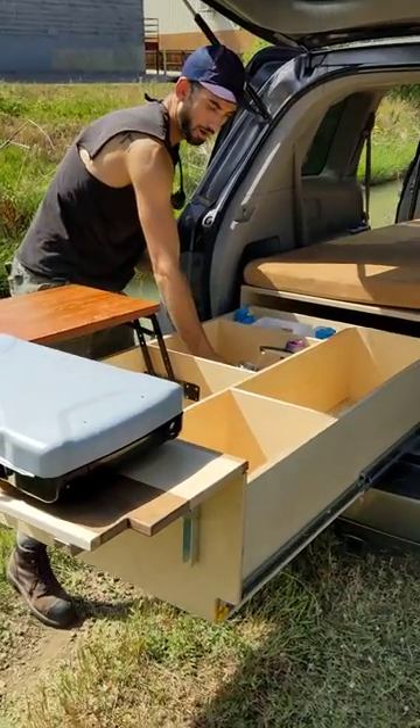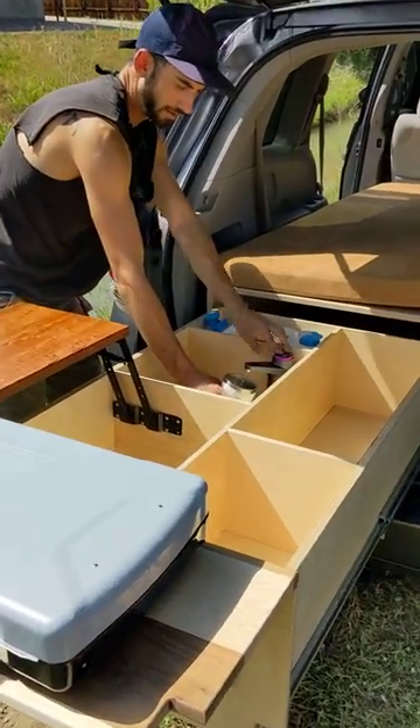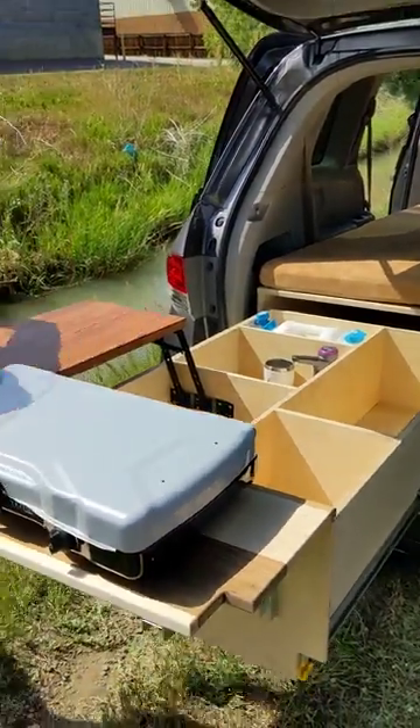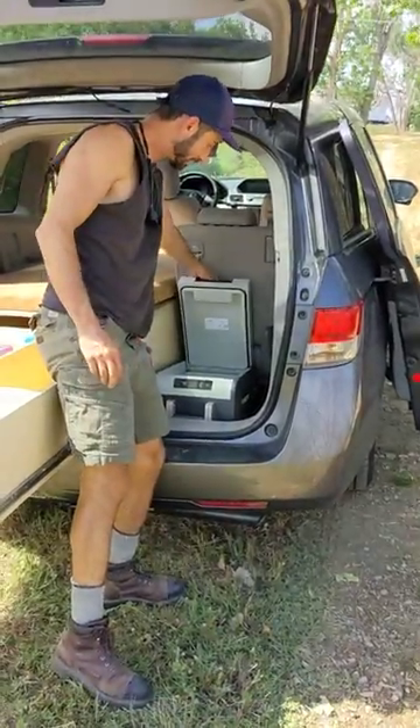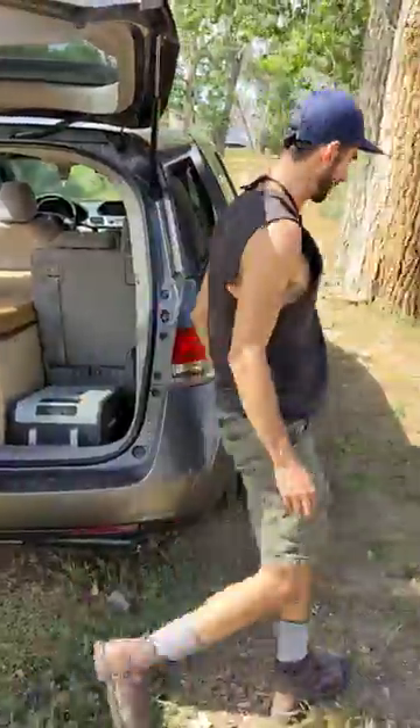Got water here on an electric pump, three and a half gallons of fresh water. It's a medical refrigerator, 25 meters, runs to the Jackery battery up front.